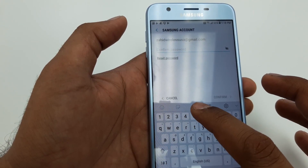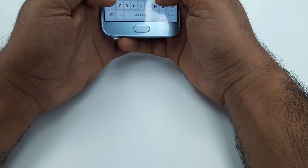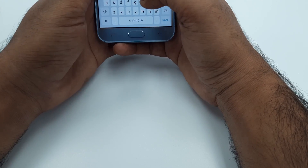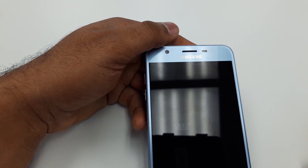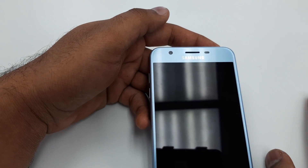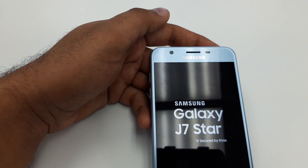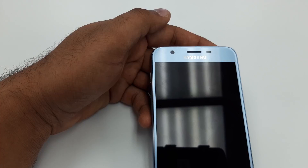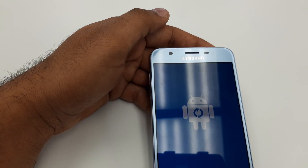It will ask for your Google account password — the one you first put in the account — so enter that password. Once the phone is being reset, you can completely finish the process: just skip everything and you are ready to go as a new phone. You have bypassed the Google verification account on the Samsung Galaxy J7 Star.